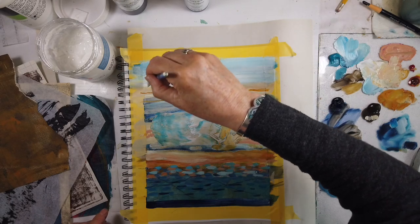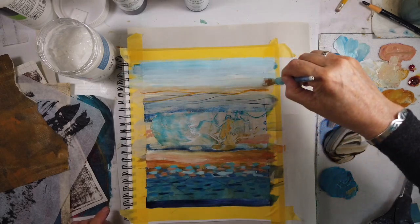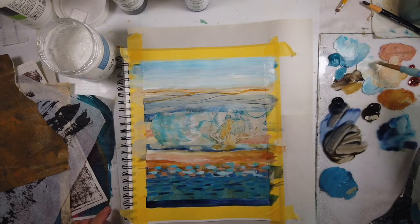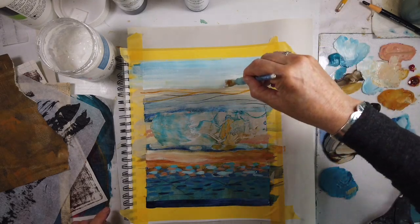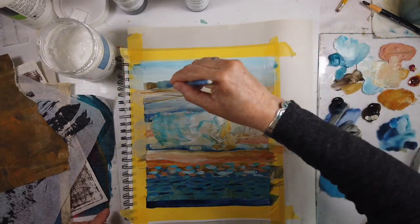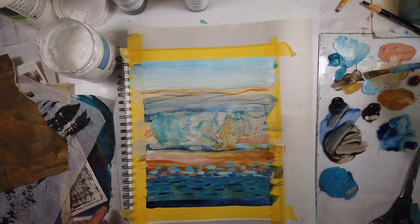The early ones are super fast — just a couple of minutes with music — and then I developed from there. Anyway, back to the abstract art journal page.